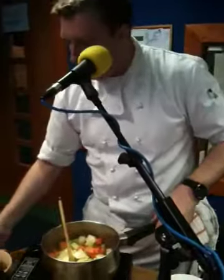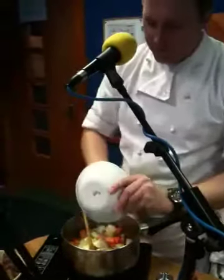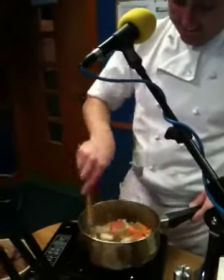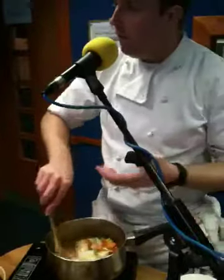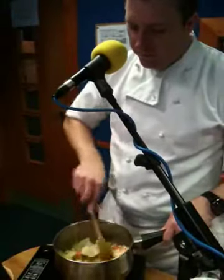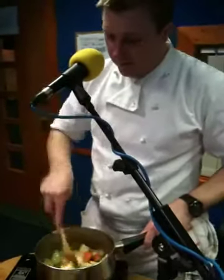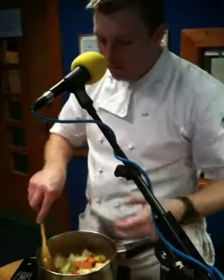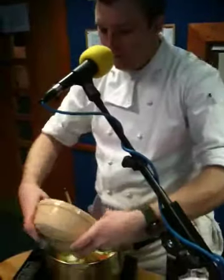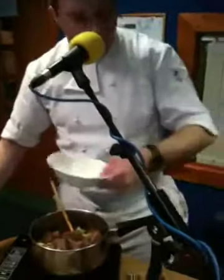Then we just add in the beef. There's a little bit of flour here for demonstration purposes. You can use self-raising flour or plain flour — any flour really. The trick is you don't want to burn the flour, so it's just a quick stir, just cooking it out. Then you add in the beef — you can hear the sizzle there.